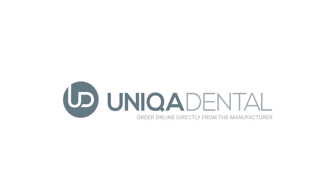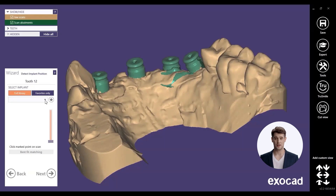Unica Dental. Order online directly from the manufacturer. So you have a multi-unit level scan and screws for multi-unit D-type.